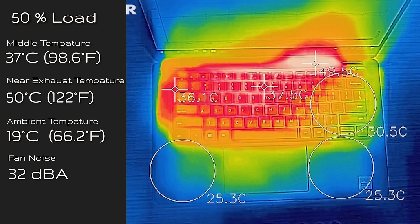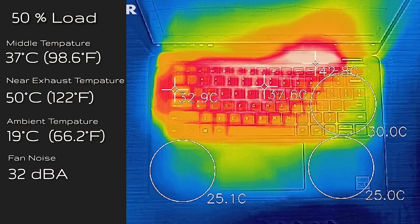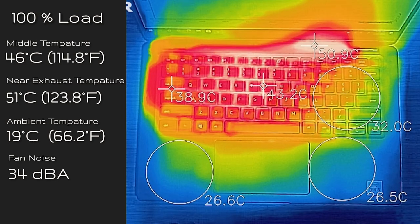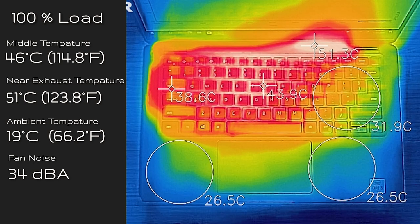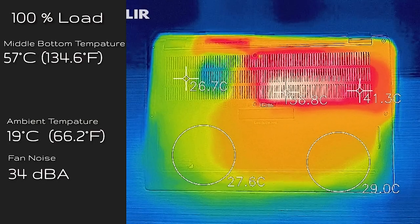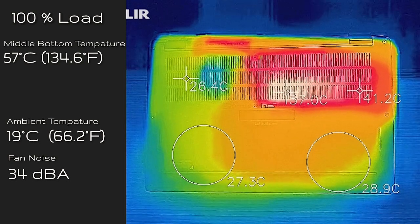When the computer was running at 50% load, the middle of the keyboard was reading 37 degrees Celsius and measured at 32 decibels again. The actual exhaust was getting a lot hotter at 50 degrees Celsius — I wouldn't be touching that. As for 100% load, the center of the keyboard measured 46 degrees Celsius, and the fan only slightly went up to 34 decibels. The exhaust was at 51 degrees Celsius, and the bottom of the computer measured at 57 degrees Celsius. So I do not advise putting this on your lap while it's crunching numbers.